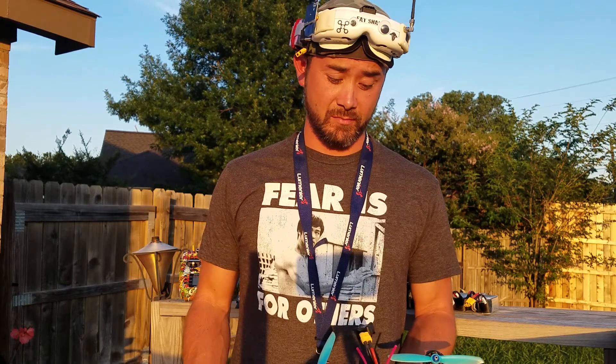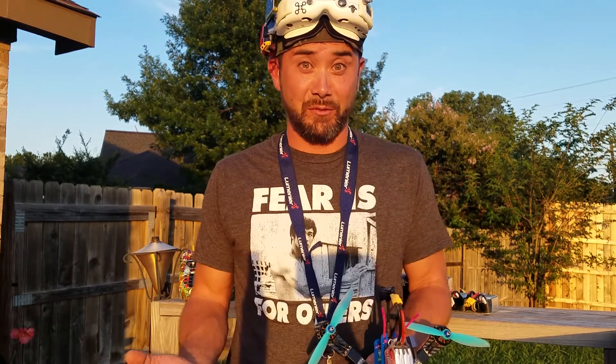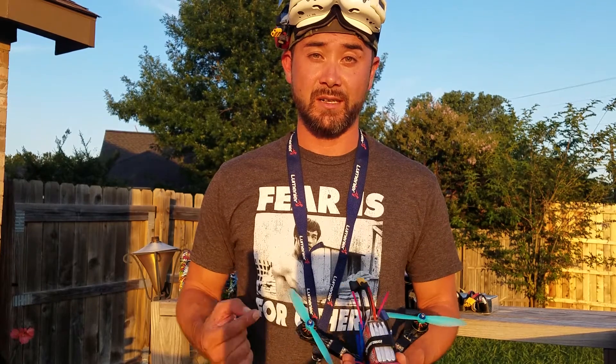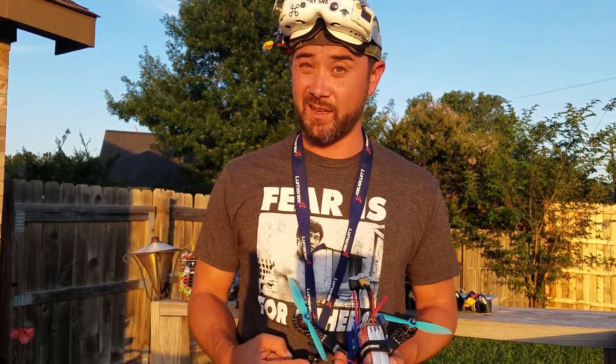All right, so I just got done flying this monster. It is a monster. They're astounding — these motors are pretty crazy. I put this through the ringer. I did 4S, 5S, and 6S.